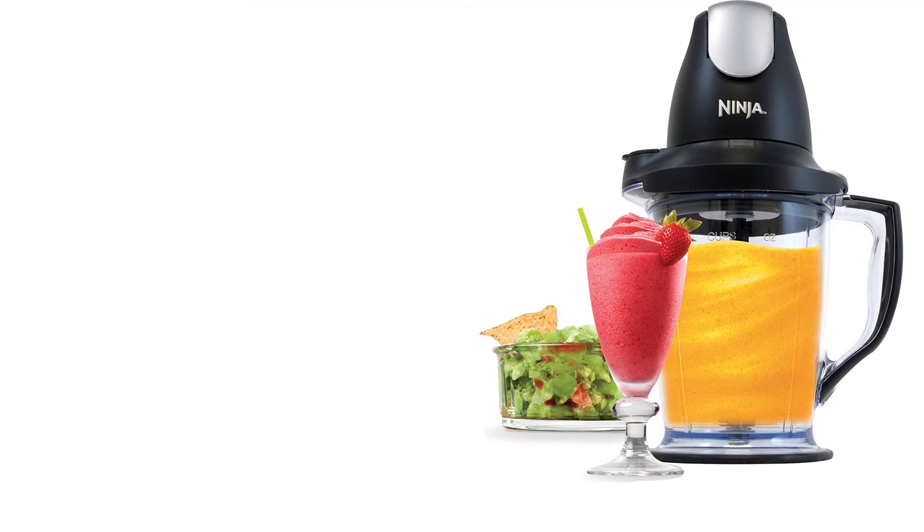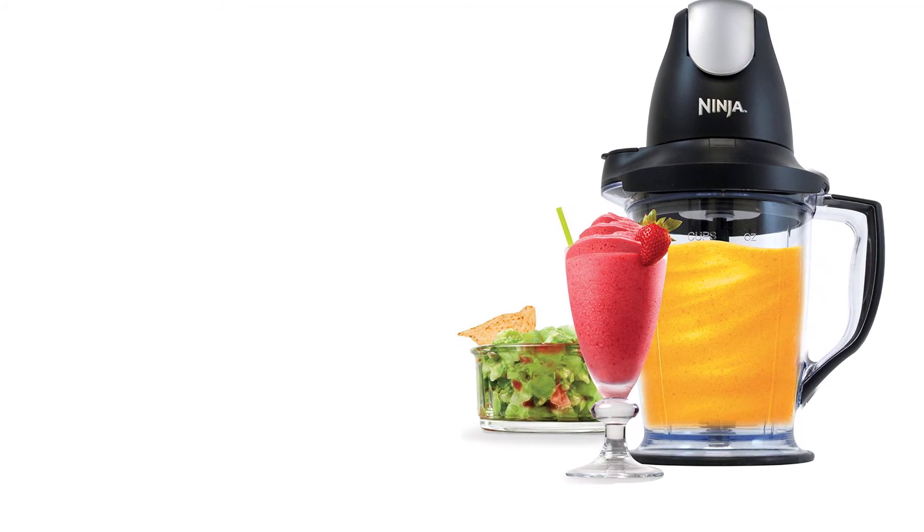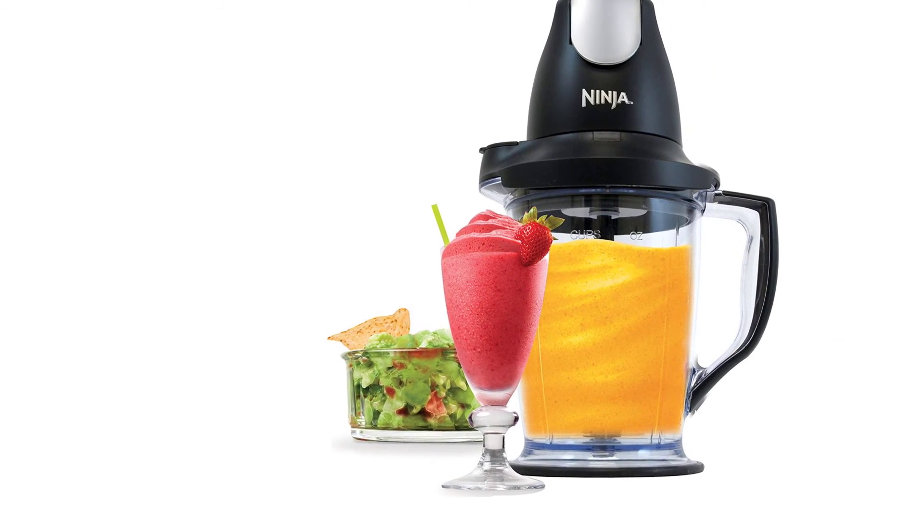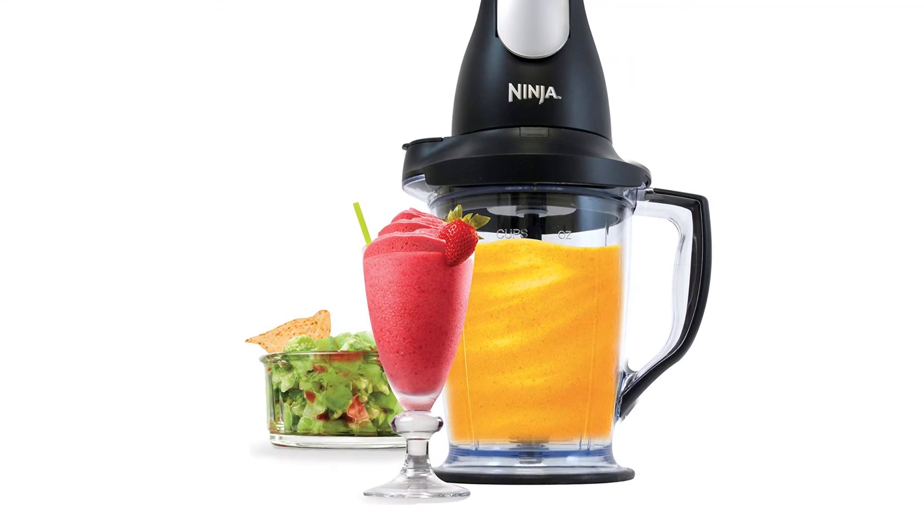This is a convenient product. Because of its electricity-powered design, many people can use it effortlessly. Components are BPA-free, while its cost appeals to most people.